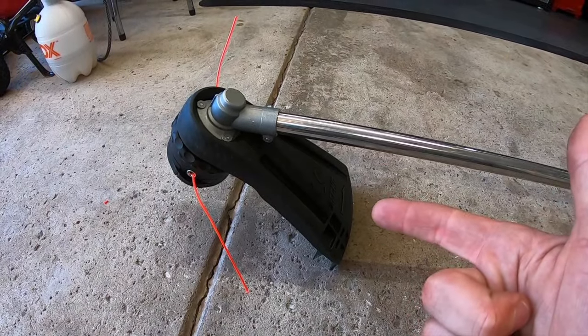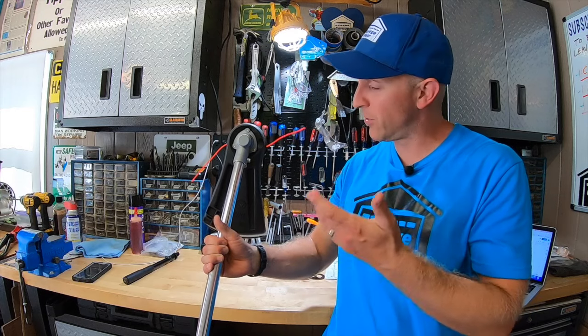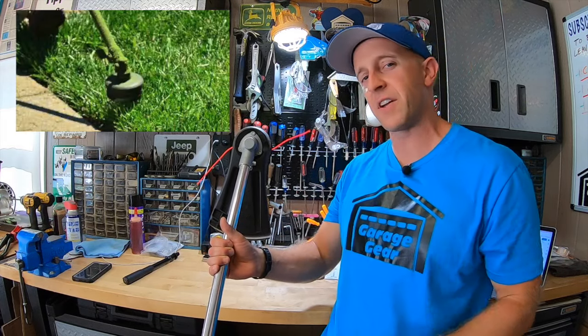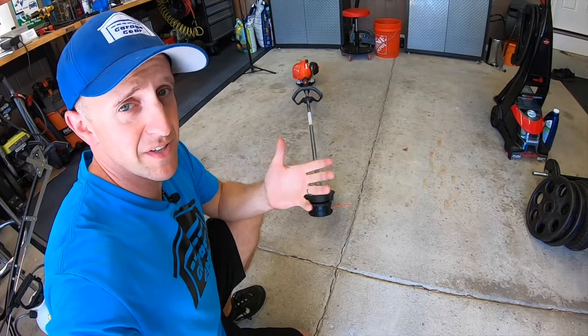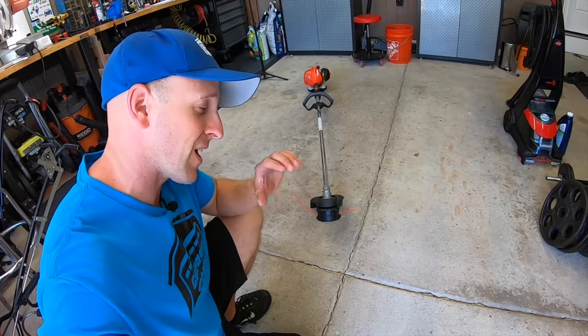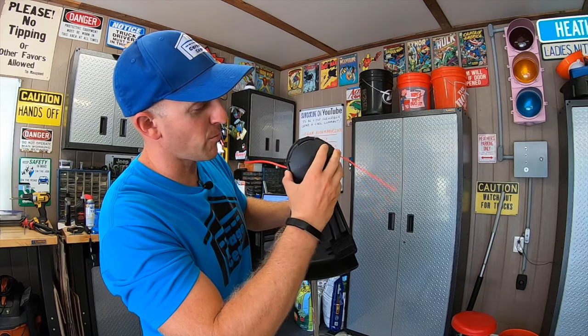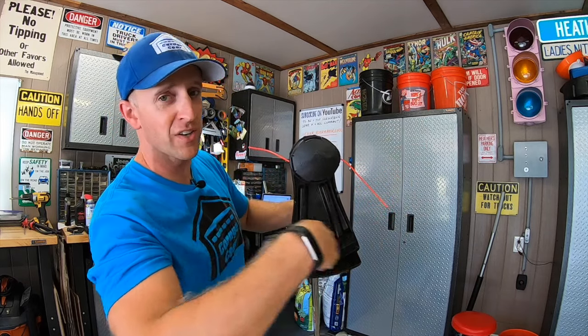At the bottom, you have a durable debris shield, and inside you'll find a line cut-off knife. Are you a shield-on or a shield-off kind of person? When I had my landscaping business, I had a trimmer without one and was constantly getting hit in the face with debris, so I leave it on. By the way, here's your friendly reminder to wear some eye protection. The SpeedFeed 400 trimmer head swings out a 17-inch cutting swath.